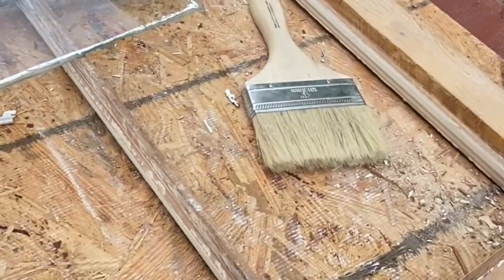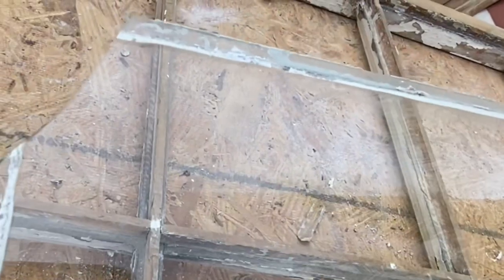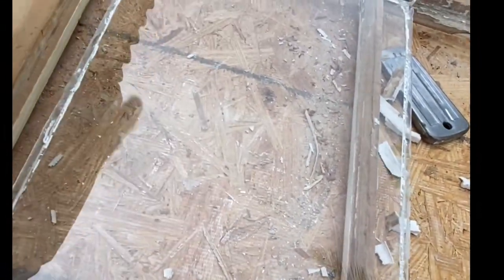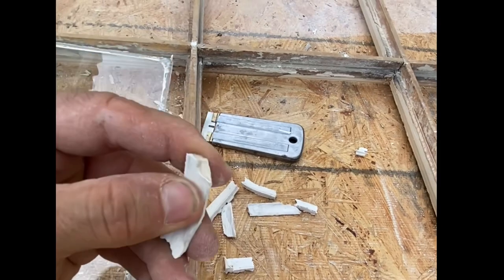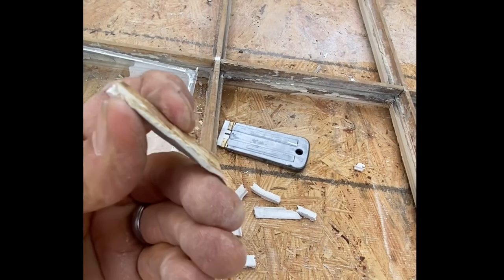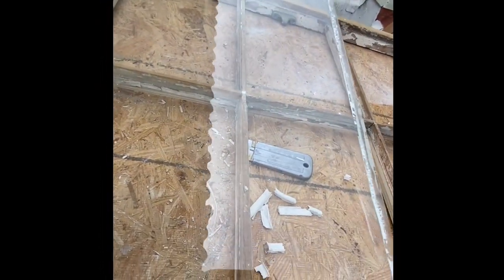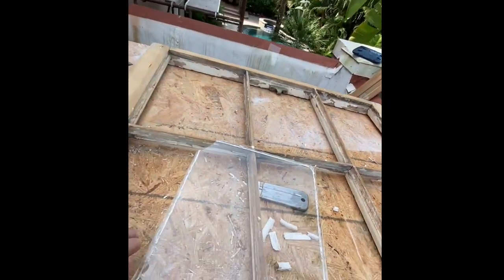We got all the glass out with one casualty. This piece is just regular glass — it was replaced at some point using caulking instead of traditional glazing in this one rectangle, and it just goes to show that if it's not traditional glazing and it's caulking, it's going to have problems. I didn't feel too bad about breaking this piece because it's not wavy glass. I've got some wavy glass over there that I'll put in — an upgrade.